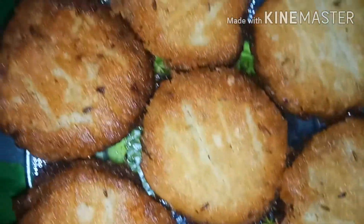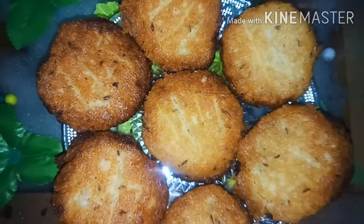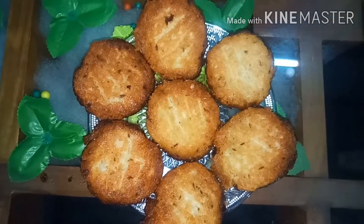Now we are ready to add the coconut, jeera, and biscuit cake. You can try all the recipes. It's a very tasty recipe!